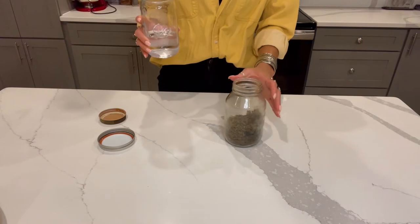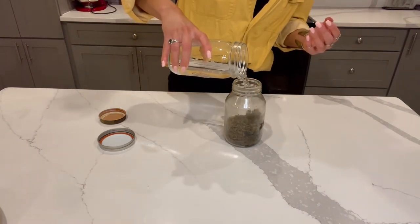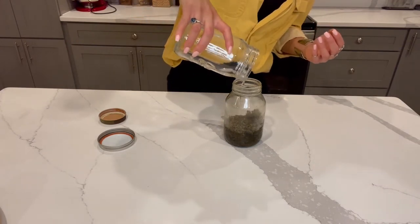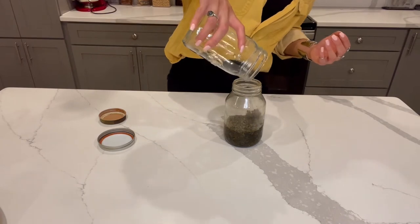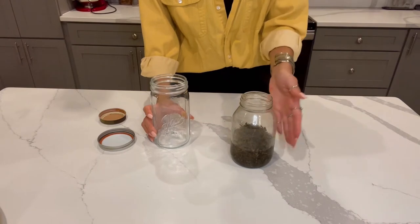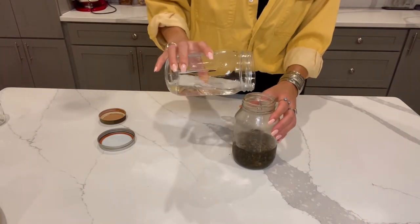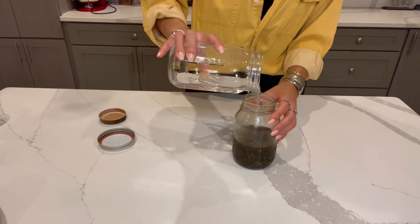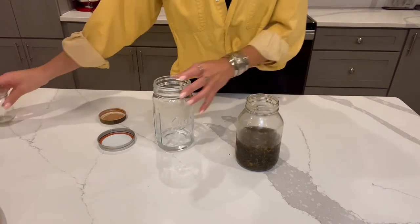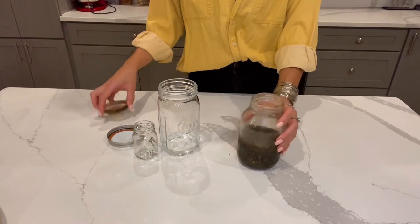We've got our decarb frozen cannabis — sugar leaves in this case — and I am just going to pour in. I have another jar because this does not cover. Here's the rest — we were close, but no cigar. So I'm going to go ahead and pour some more of this alcohol. We only needed a little and it is completely covered. I'm lucky I had this in the freezer — I was going to make a little small batch later.